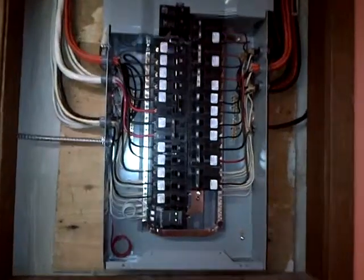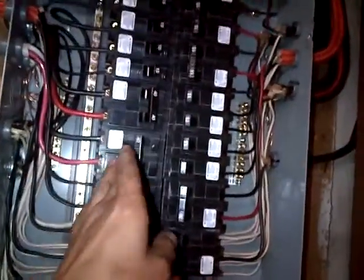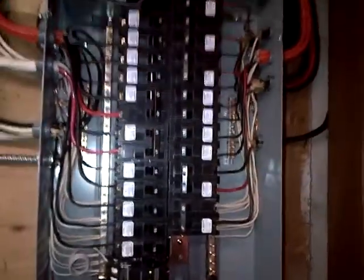There's one breaker left off here — that's actually for a cooktop.